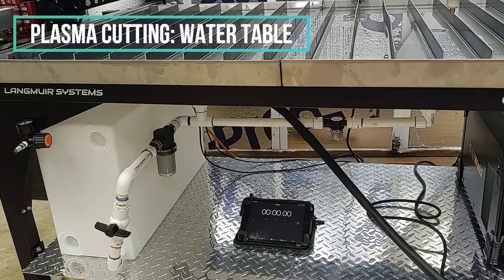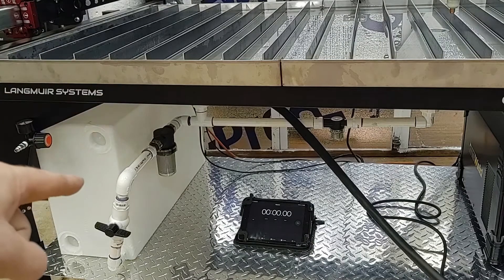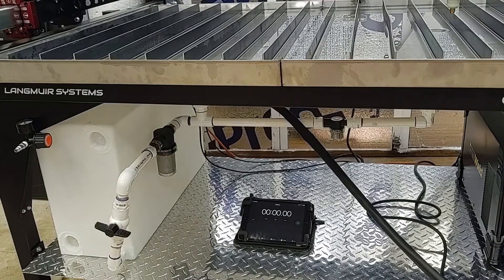Hey guys, Wade here. I'm going to perform the first test of draining the solution from the water table down into this reservoir right here. So I thought I would go ahead and film it.